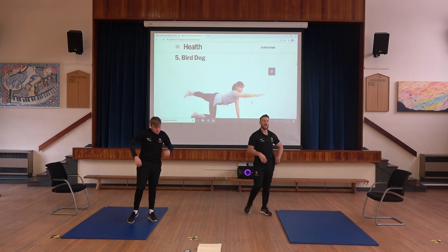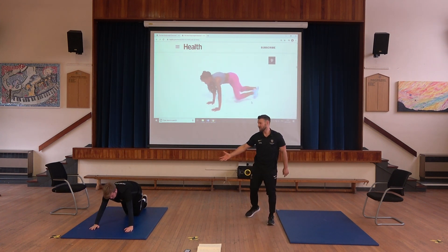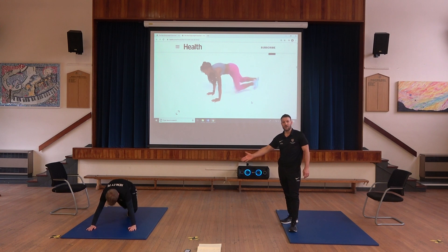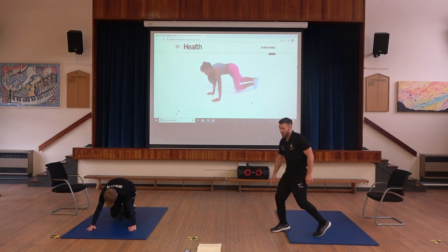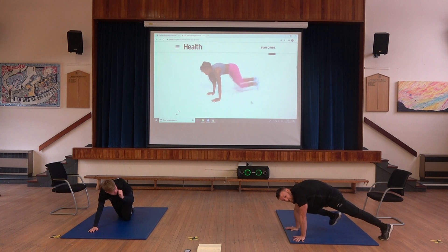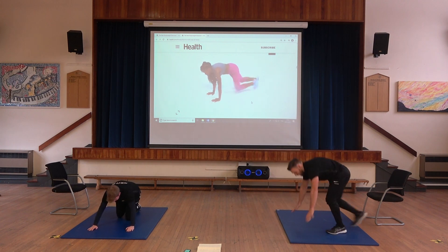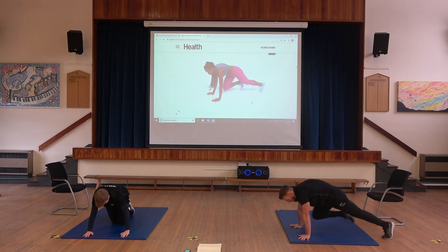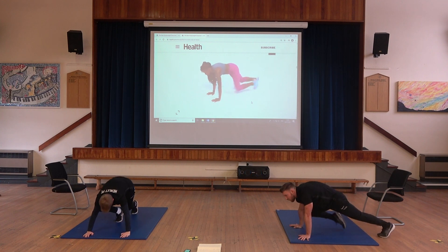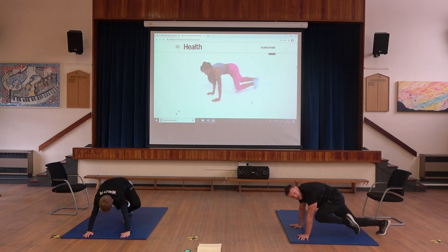Next we have mountain climbers. Once again in front support. The version Mr. James is going to do involves his legs touching the floor as he brings them in and out. I'll do the more challenging version — from the front support position, exchange legs without touching the floor. Keep your bum down and your head up. You should be starting to feel it now — try and keep smiling.